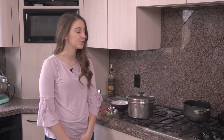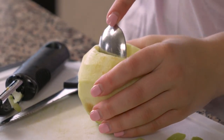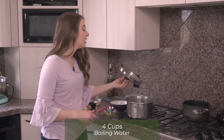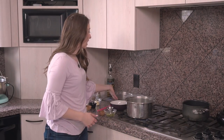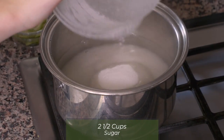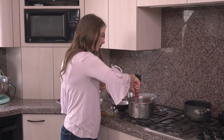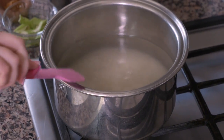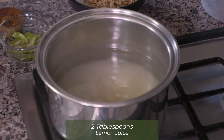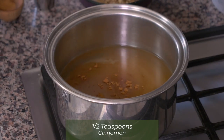To make this recipe, first we're going to start with four green Granny Smith apples. I've peeled them, and I'm going to take the core out of the middle. Then we're going to put them in this pot on the stove with four cups of boiling water, and I'm going to add two and a half cups of sugar, two tablespoons of lemon juice, and one half teaspoon of cinnamon.